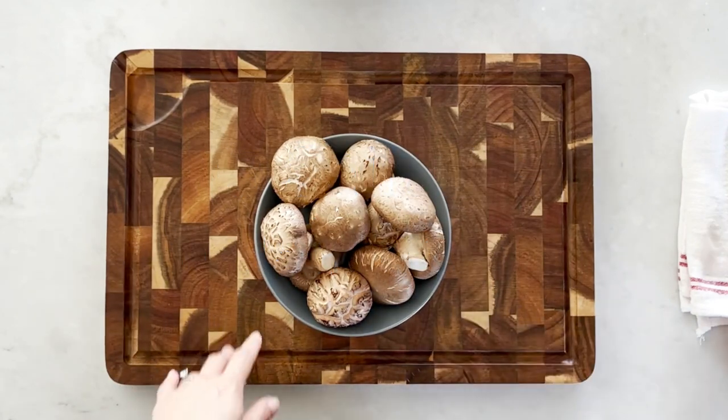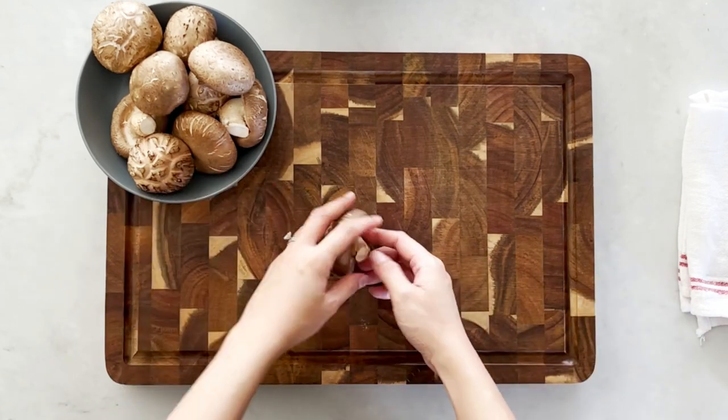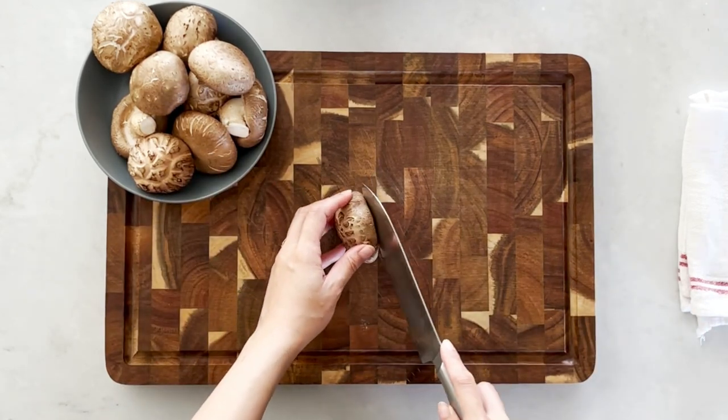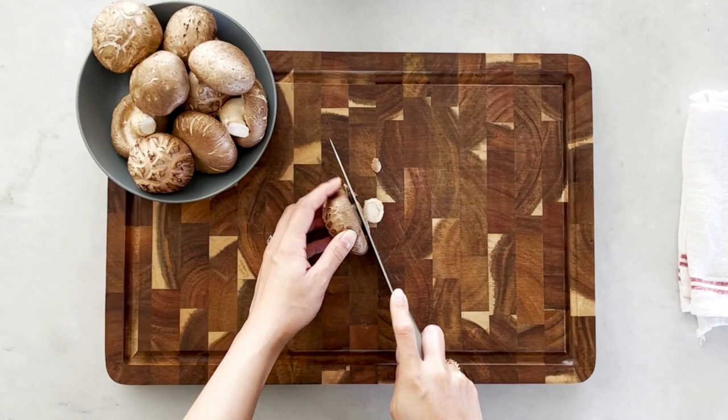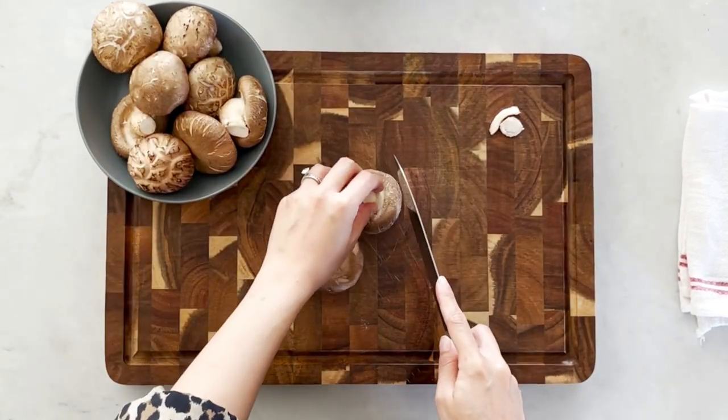To begin, we need to prepare the shiitake mushrooms. I'm using 10 shiitake mushrooms today. We'll have to remove the stems and then cut them into smaller pieces.